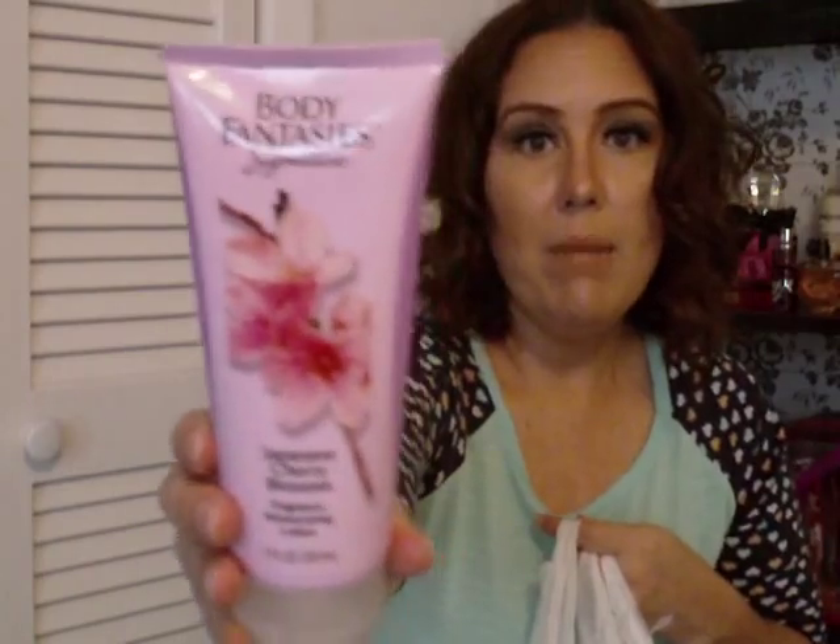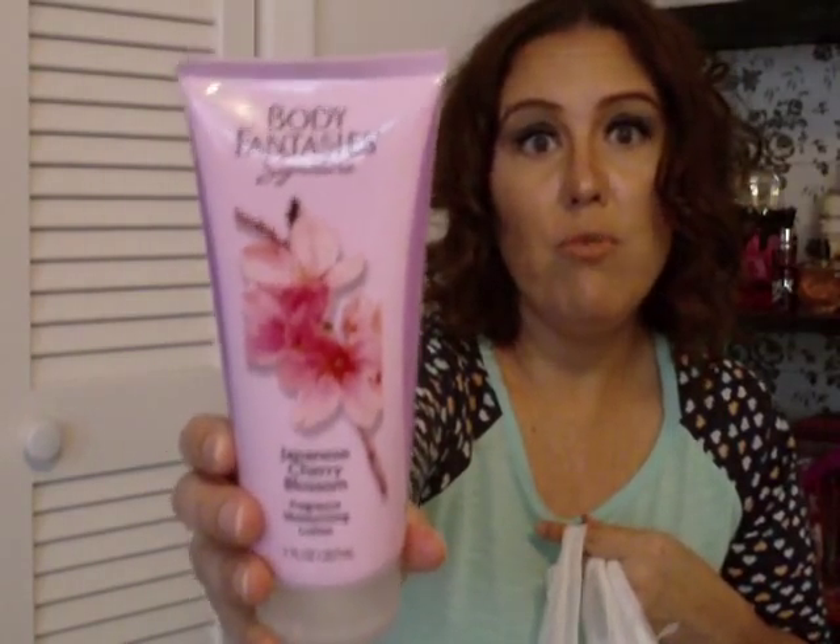I love the Japanese cherry blossom scent from Bath and Body Works, and this one smells good too. It's the Body Fantasies Signature Japanese Cherry Blossom fragrant moisturizing lotion. I picked this up because I'm almost out of my Bath and Body Works one.